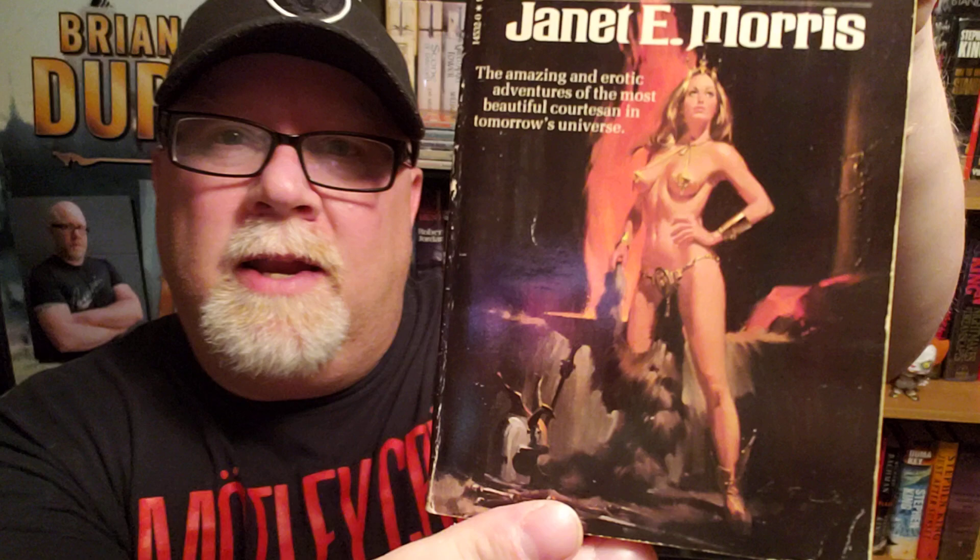This illustration was done by Lou Feck. He was a great illustrator of a lot of Western novels in the 1970s, a lot of mystery novels, pulp fiction novels, stuff like that. And he did these magnificent 70s trash fantasy novel covers, and I just love them.